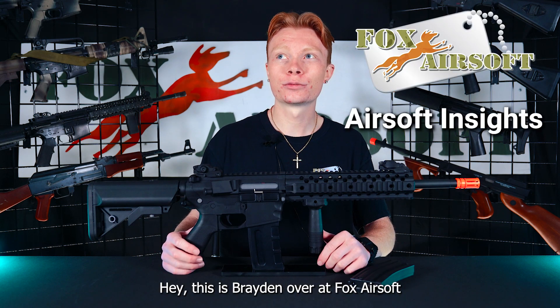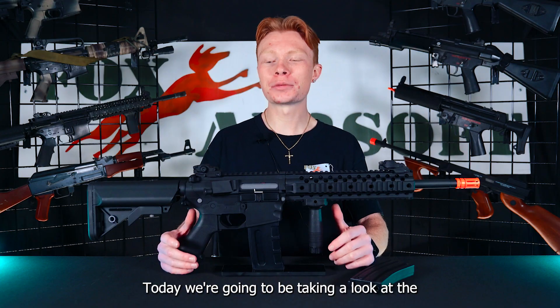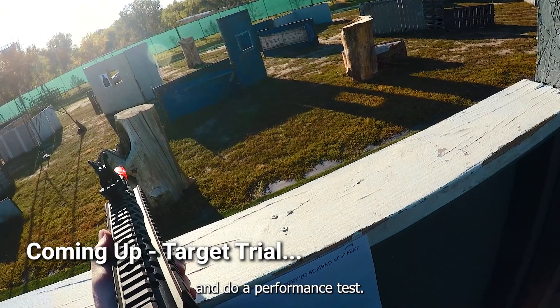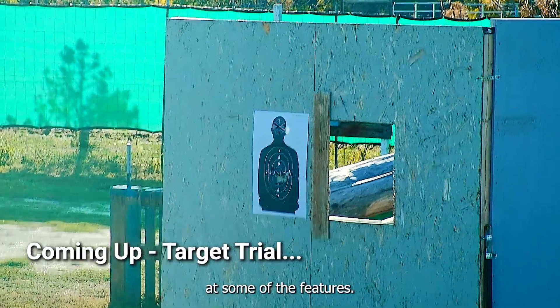Hey, this is Brayden over at Fox Airsoft. Today we're going to be taking a look at the Lancer Tactical Riz Evo. In a minute we're going to take this guy down to the field and do a performance test, but first let's take a look at some of the features.